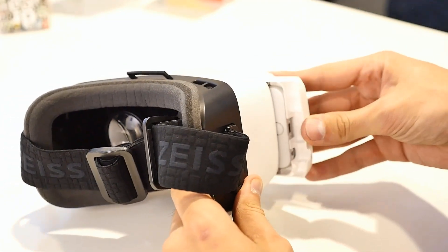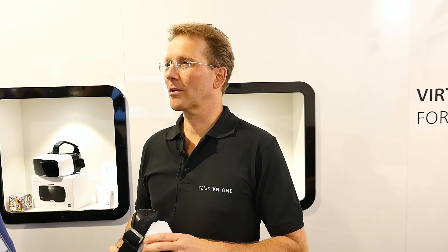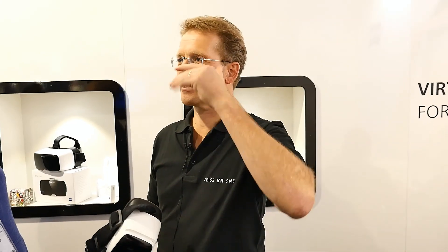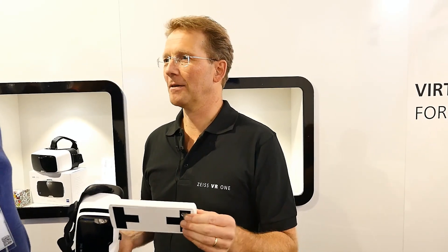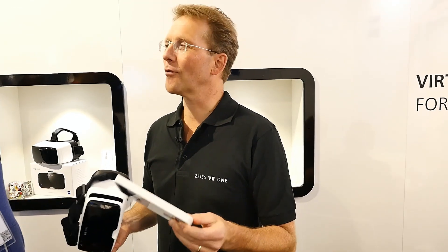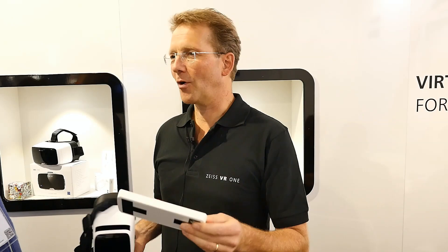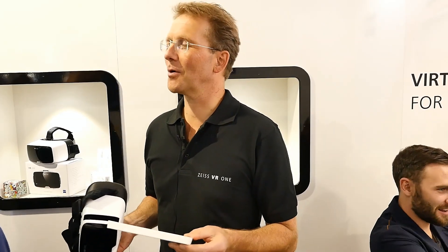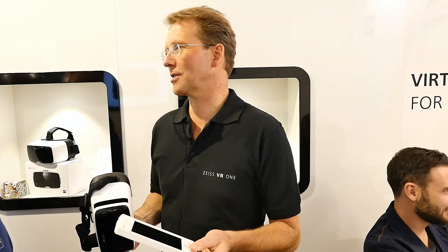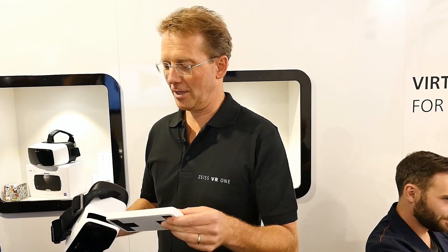Can you use it with the Samsung Galaxy S6 Edge? We are currently not supporting the Edge because we are not sure how the edge form will influence the optical performance. We have to check it — we saw already that it fits very close, so it will be possible to use, I'm quite sure. But we concentrated on the standard version.